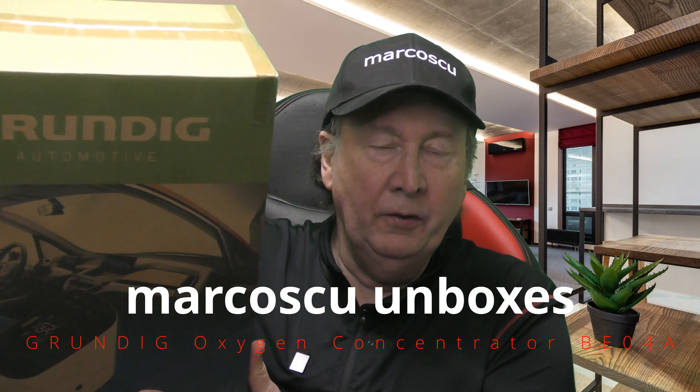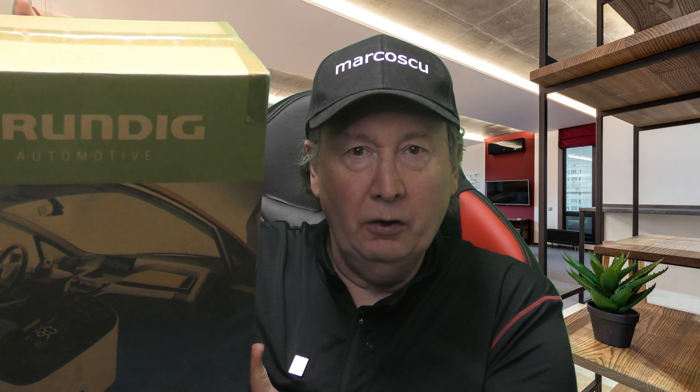Now then, today in the box is the Brundig Oxygen Concentrator. Let's give it a try.